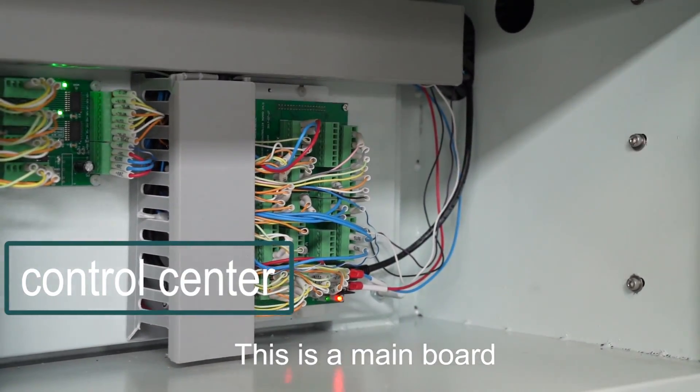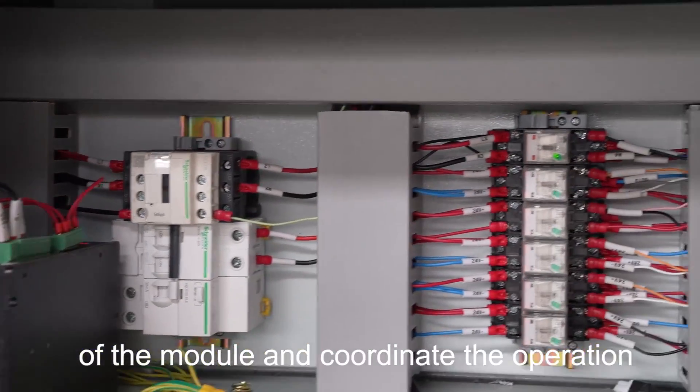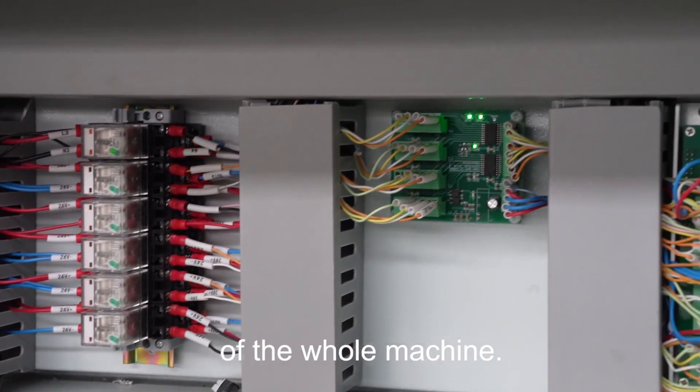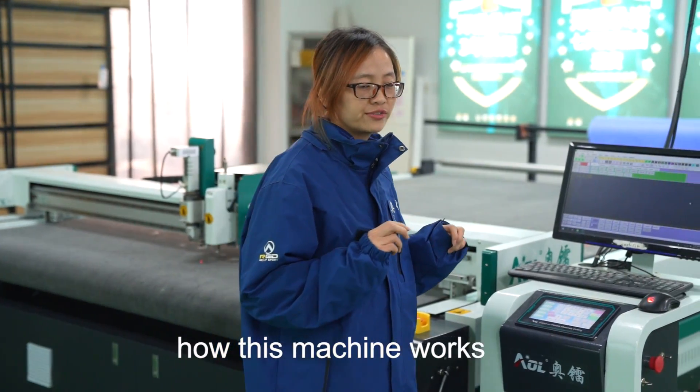This is a main part. It can control the movements of the model and coordinate the operation of the whole machine. Now I want to share with you how this machine works.